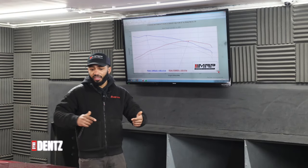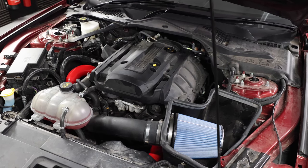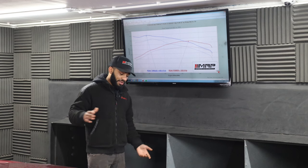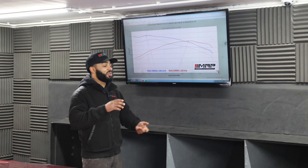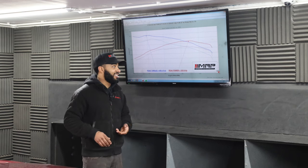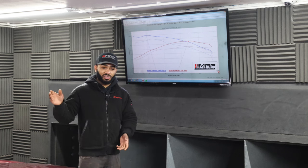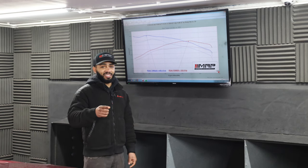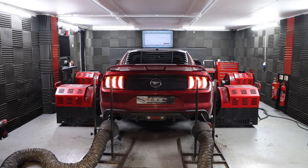Another day, another Mustang — but it's not a V8, it's an EcoBoost. We've been tuning these cars for a long time now and we've never really done much with the EcoBoost platform. We've always done the V8s, twin turbos, and supercharged cars — cars over a thousand horsepower — but we've never actually touched the EcoBoost Mustang. EcoBoost owners, this is your time.